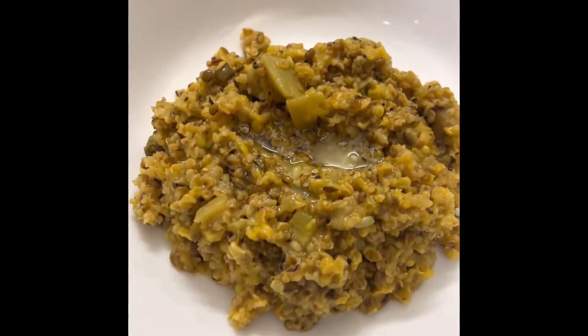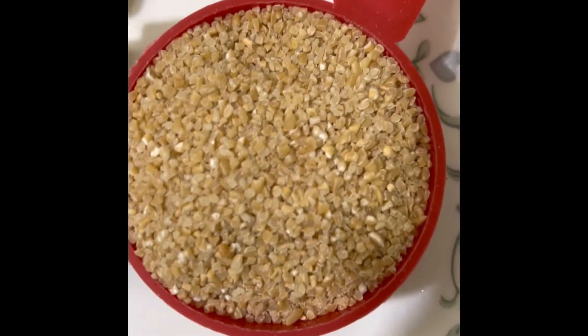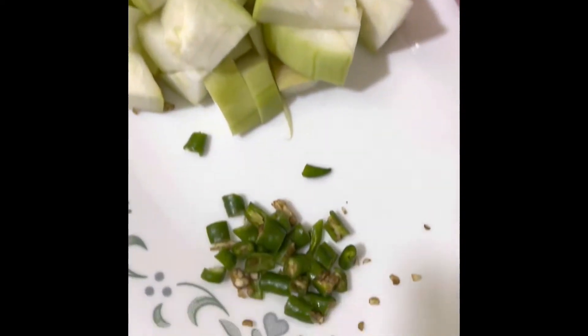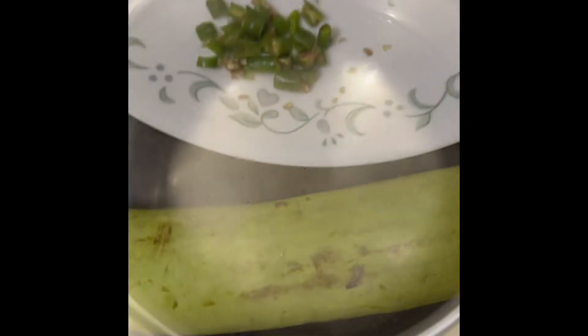Namaste, let's make a complete balanced meal in 10 minutes. You'll need 1/2 cup broken wheat or daliya, 1/2 cup green gram or moong dal, 250 grams bottle gourd or lauki, and 2 green chilies. Chop the vegetables.